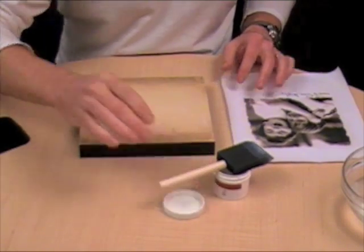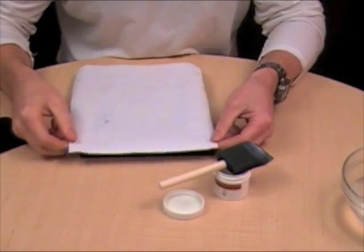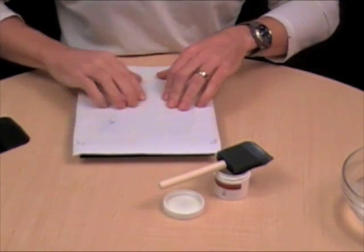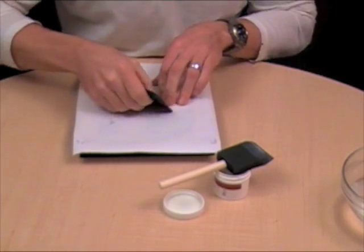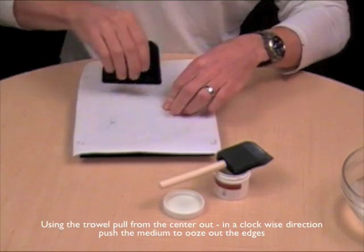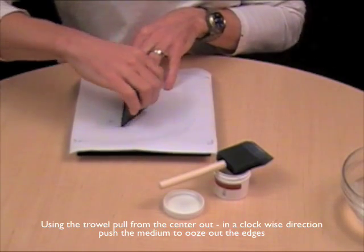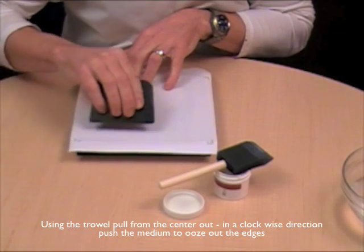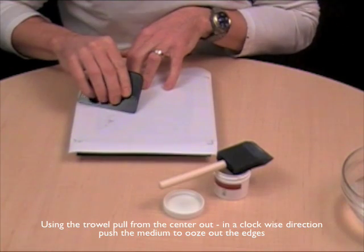So now that's coated and I'll take my picture — I have the registration marks for the corners — I place it, I know that it's straight, give it a little bit of a wipe and take the spatula and going clockwise, pull from the center out to the edges. Be firm with it too, not too gentle — you can be quite firm and pressing, making sure that you push the medium out to the edge so it oozes out, almost like you're pushing toothpaste out of a toothpaste canister.